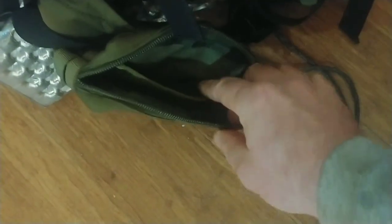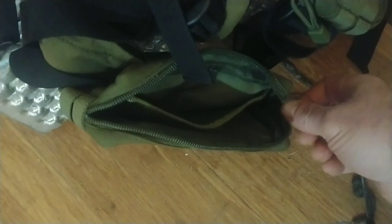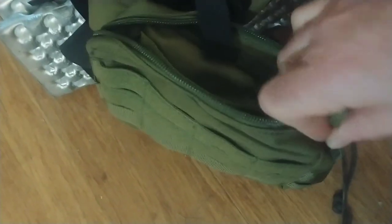On the inside it's got a mesh pouch and then the main big pocket. Pretty basic on the inside, but that's fine. I honestly might end up taking the mesh part out because I really just like to have the open pocket.